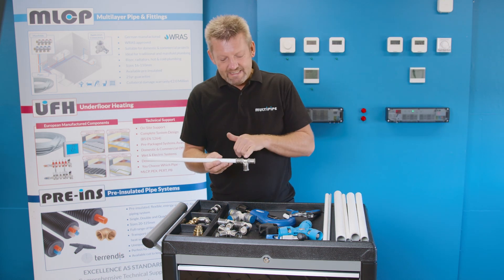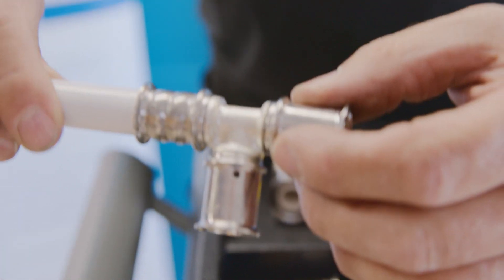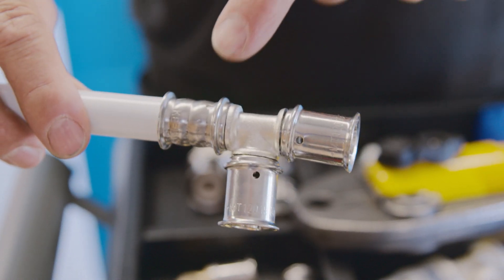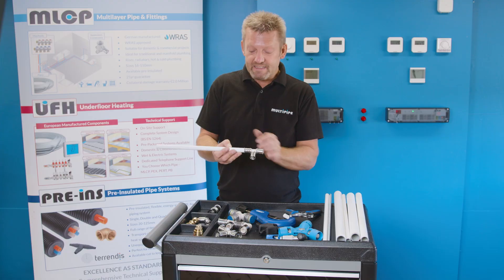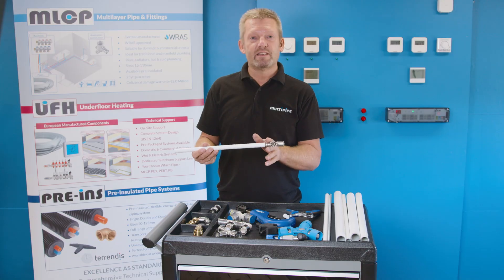You'll clearly see some pressing marks that have appeared on the fitting. This confirms to the installer that the press has been successfully made. And that's how simple it is to work with MultiPipe — cutting, bevelling and then pressing the fitting.